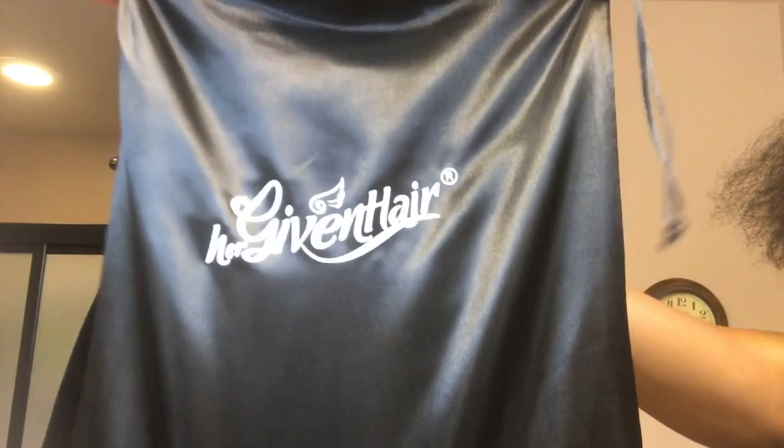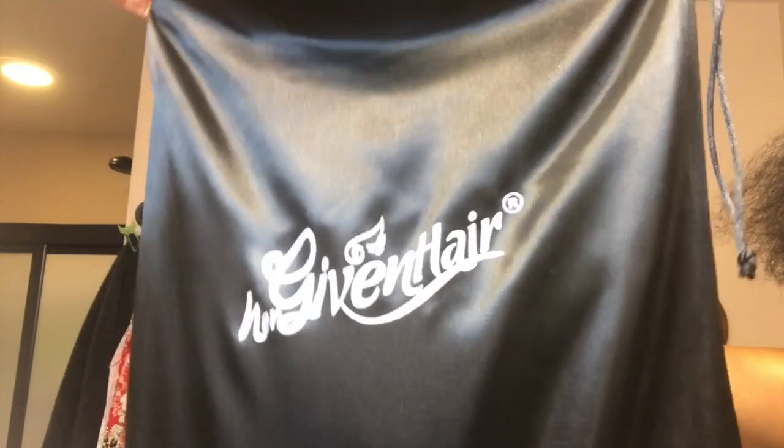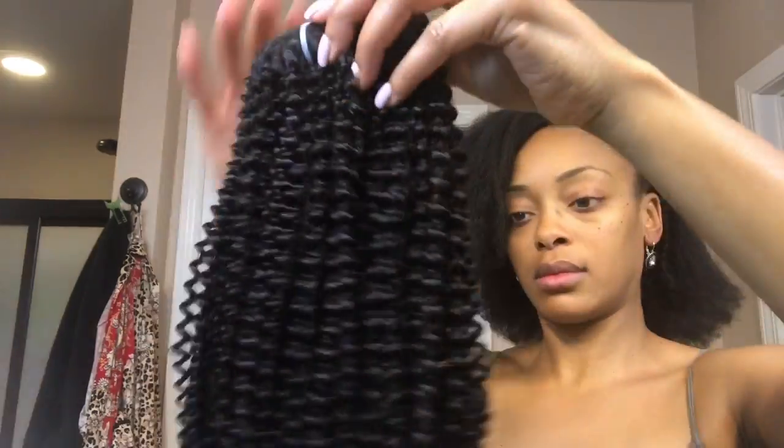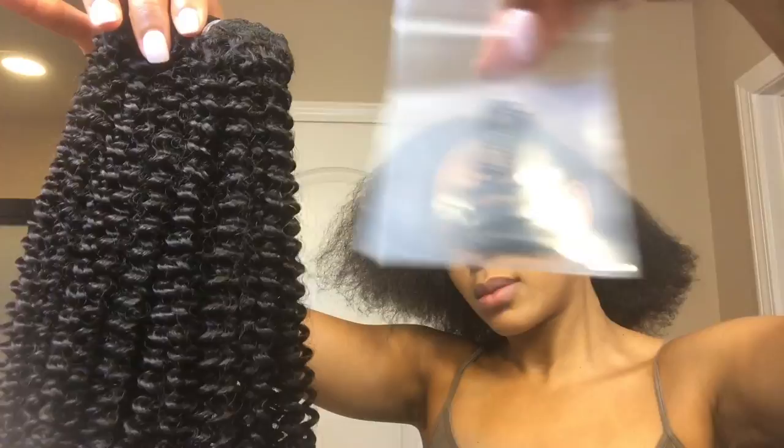These clip-ins were sent to me from Her Given Hair Company. The hair comes in this very nice black satin drawstring bag. Each bundle of hair comes packaged separately and includes a few extra clips and a product description sheet. This particular bundle is 20 inches of the Coalig 3C4A texture in a natural color.